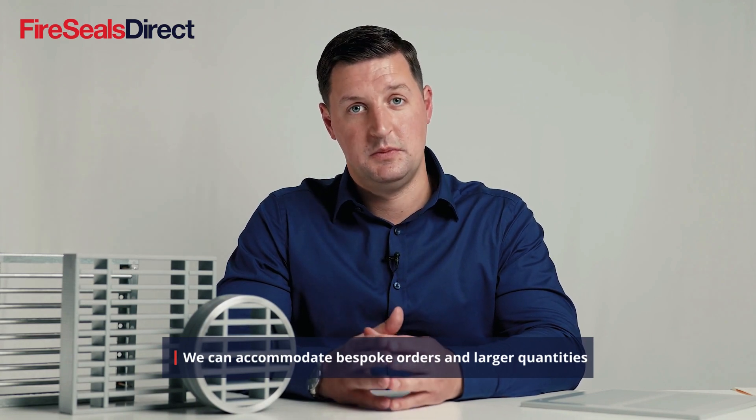FireSeals Direct stocks a wide range of intumescent air transfer grills in a wide range of sizes, and we can also bespoke make custom sizes depending on the aperture size. Please get in touch with us to discuss your needs.